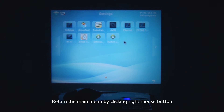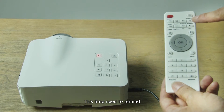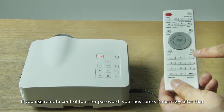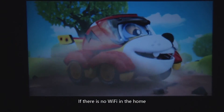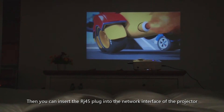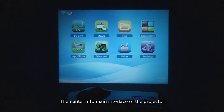Return to the main menu by clicking the right mouse button. A reminder: if you use the remote control to enter the password, you must press the return key after entering the password. If there is no Wi-Fi at home but there is a network cable, you can insert an RJ45 plug into the network interface of the projector.